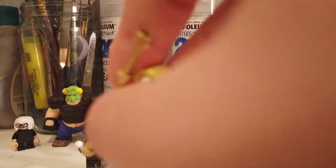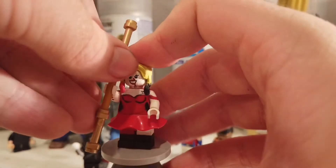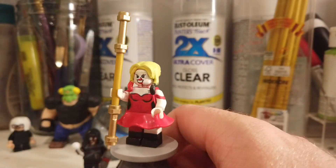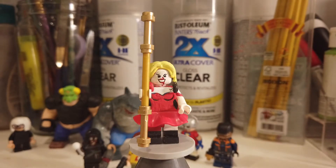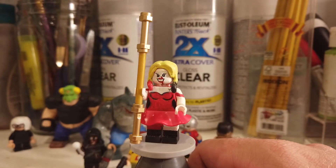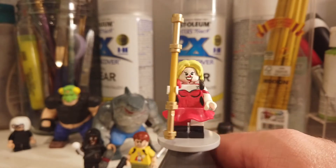Now onto the actually interesting minifigures. First up, Harley Quinn — probably the one I'm most proud of from this video. I really like how this turned out. She wears two major outfits in the movie: the outfit at the end which is like that princess dress as she likes to call it, and then the other one from the beginning. I believe a version similar to that one already came in a LEGO set, so I didn't want to just make that again, so I decided to make this version instead.